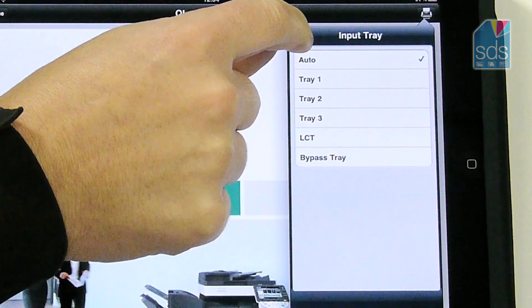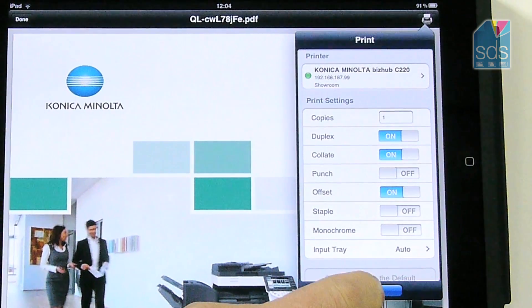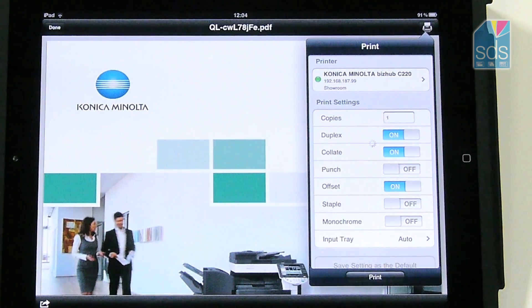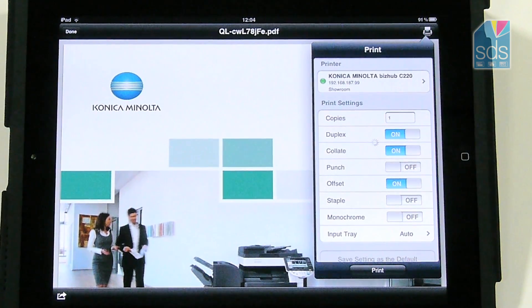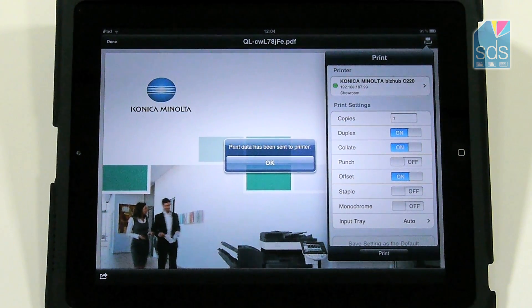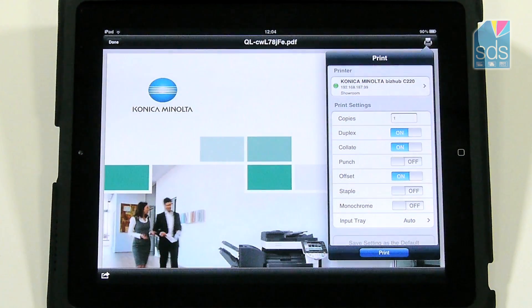If I wish to print that document, I just select print and the document will now be processed and very shortly produced to the printer. It gives me a dialogue box to show me that the document has indeed been sent to the printer.